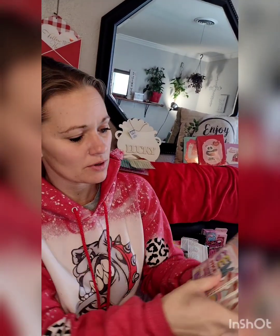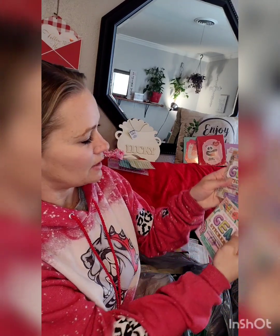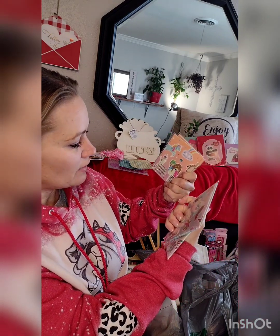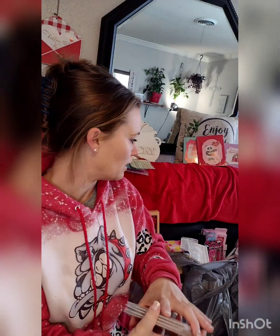It looks like I got more than I thought — two of the same and two different ones. I didn't know they had different styles of stickers! How neat is that? Who wouldn't love this? Even as an adult, I want to try them.